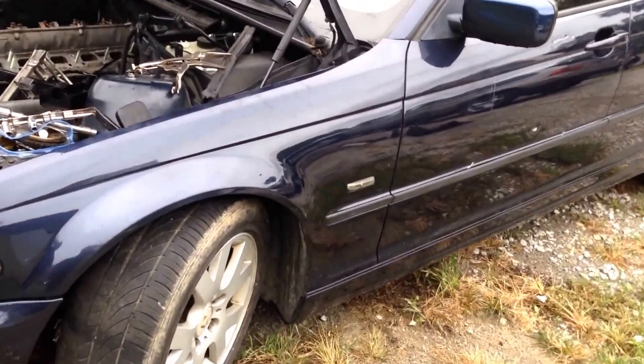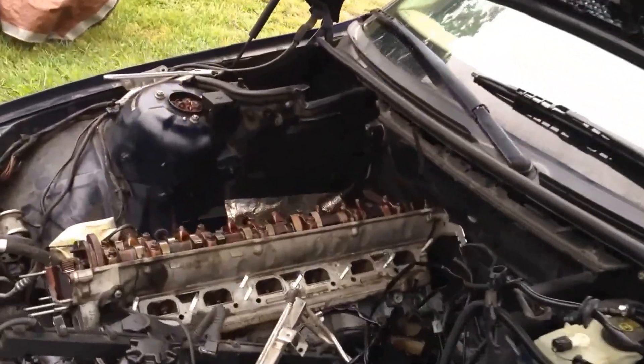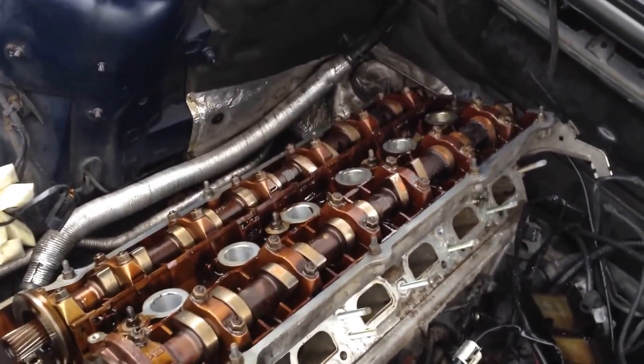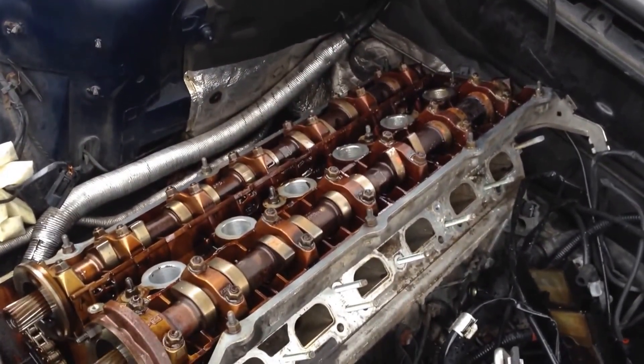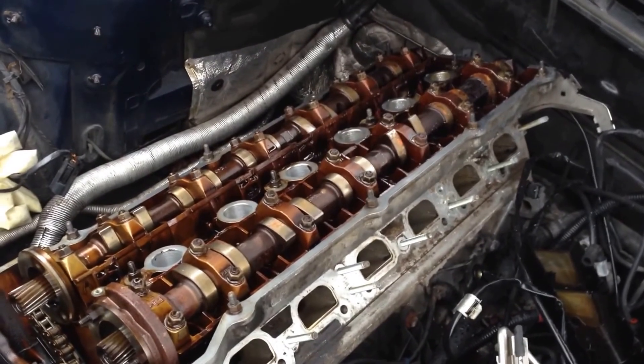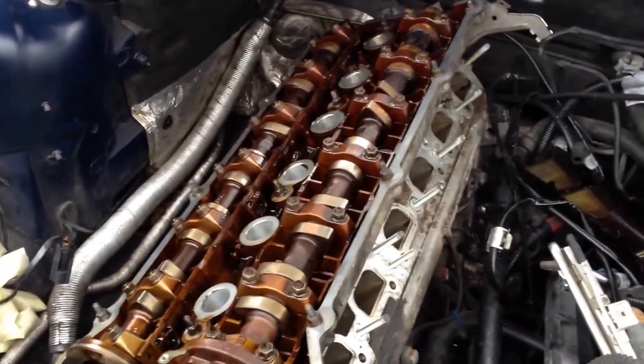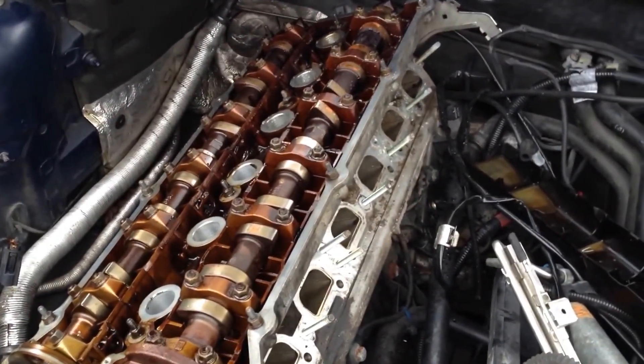Okay guys, so we're back at the 323 today. Thought we may be gonna get this done today — going to torque down the head bolts. Got the head back on, everything was going great except all the head bolts tightened down good. I pre-checked them before I put the head on, everything torqued down fine.